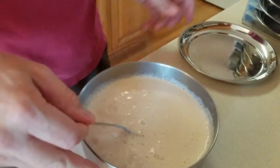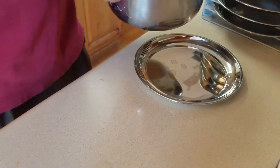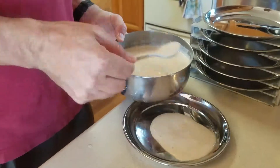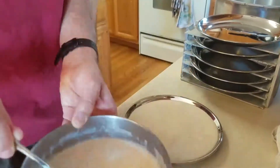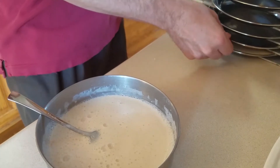We want to get it about a half an inch thick on the trays. We don't want it too thick because if it's too thick, it's going to take longer to freeze dry. Put that right in there, and then we'll proceed with the next one.